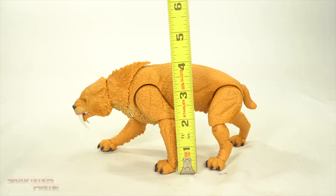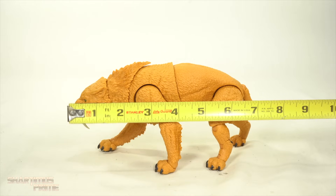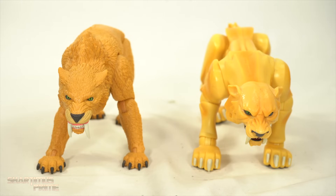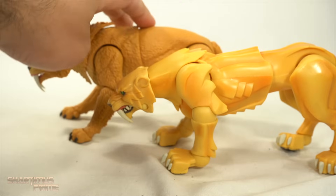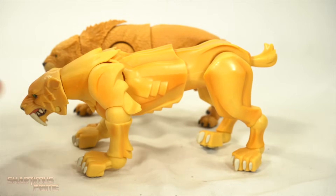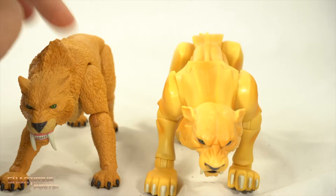Now to measure out this saber-toothed cat — in a fairly standard neutral pose, he's standing at around four inches tall, and then from nose to tail you're looking at about seven and a half inches across. Here we have a Zabu comparison — wow, what a difference! Much improved Zabu over here. They stand at about the same height more or less, though this one's standing a little bit taller. The length of these is about the same as well, maybe a little bit longer with the 2008 version. I'm happy to have this upgrade. Much improved.